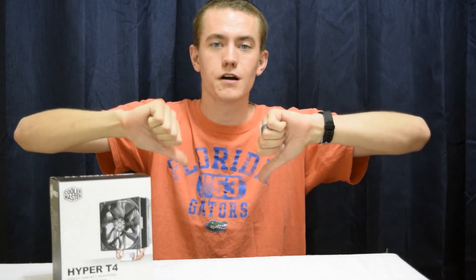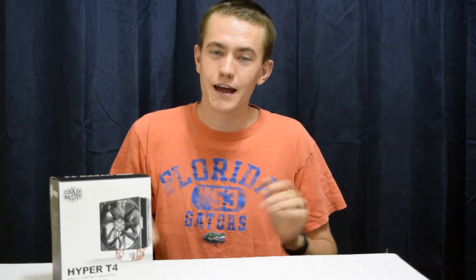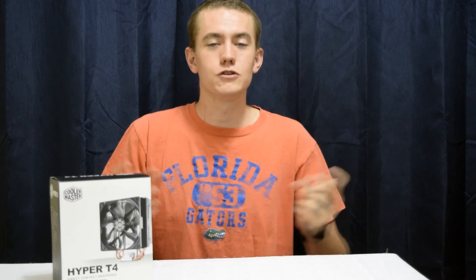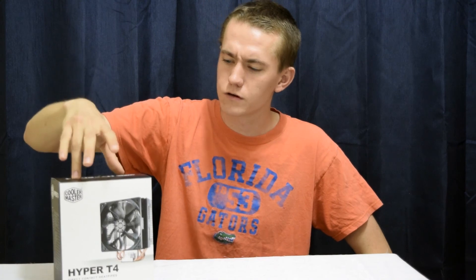And that's it for this video, guys. Like this video if you liked it, dislike it if you thought it was poor, but leave a comment letting me know what I can do to improve future videos. If you're located outside of South Africa — mainly in the US — you can use my Amazon affiliate link in the video description to purchase the Cooler Master Hyper-T4 or any other computer components. I'll see you on the next one. Cheers!